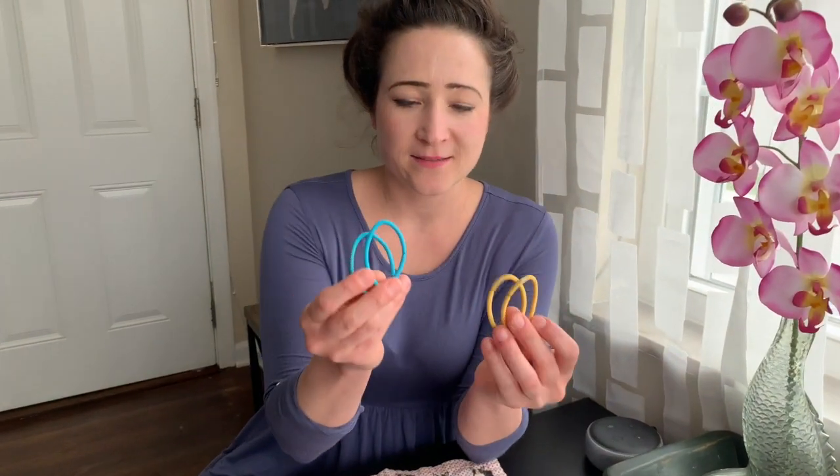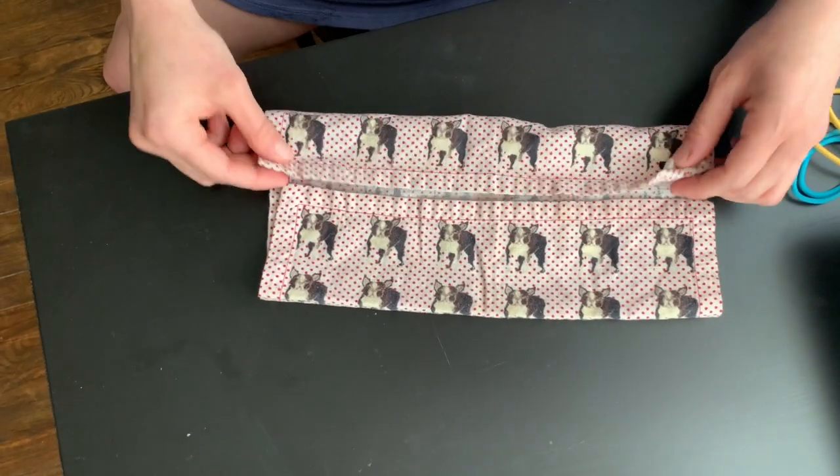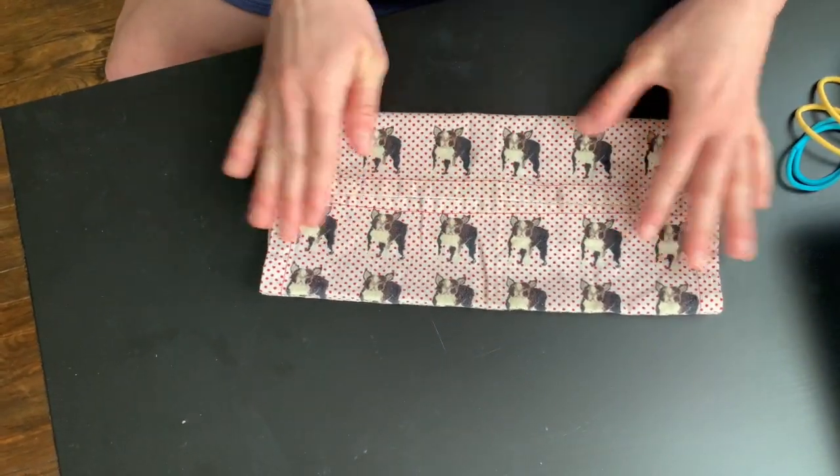I've got some hair ties — these things hold your hair back. I'm going to fold it like this, maybe right there. I feel like that's a good distance between my mouth and nose right here.